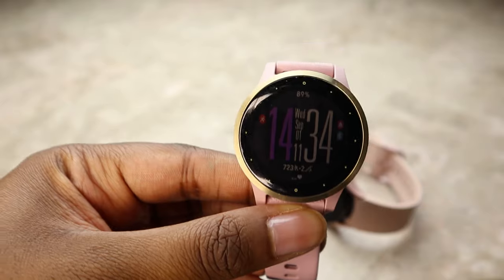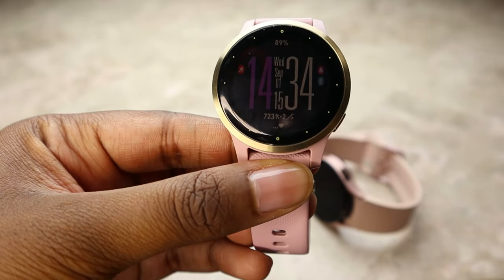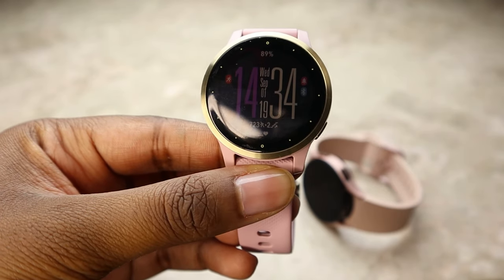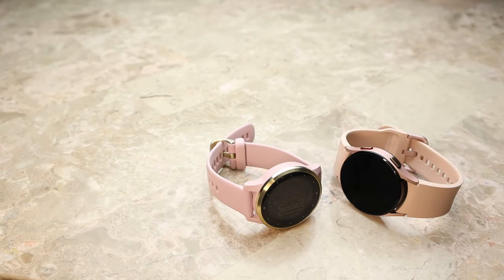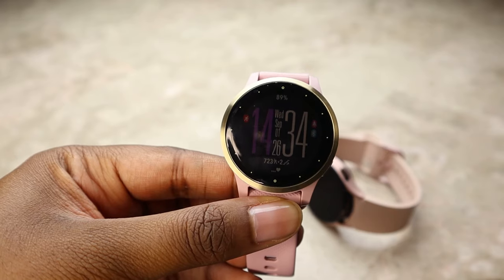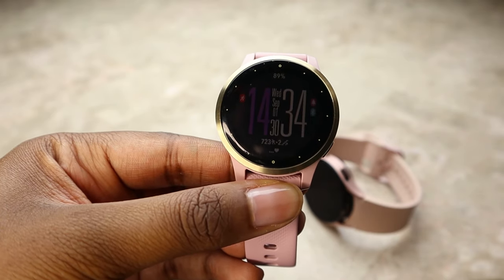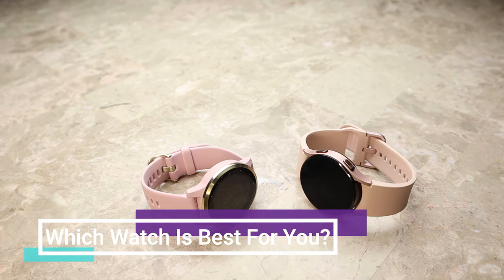As for which smartwatch I prefer — I'm going with the Garmin Vivoactive 4S. I really enjoy the always-on display that looks great in sunlight and is easy to read. I love the excellent battery life; you only charge it once a week, which is perfect for someone like me who forgets to charge things daily. And I love getting very accurate workout metrics.